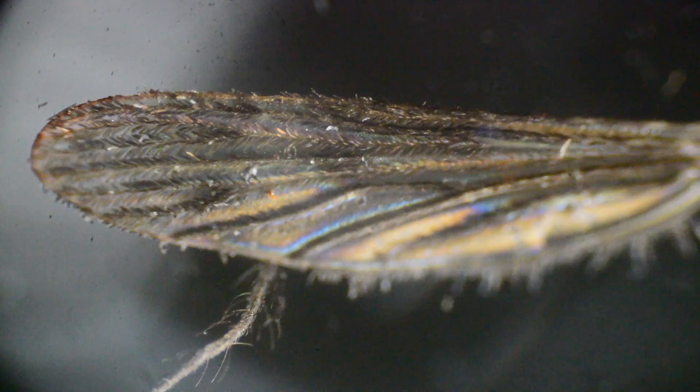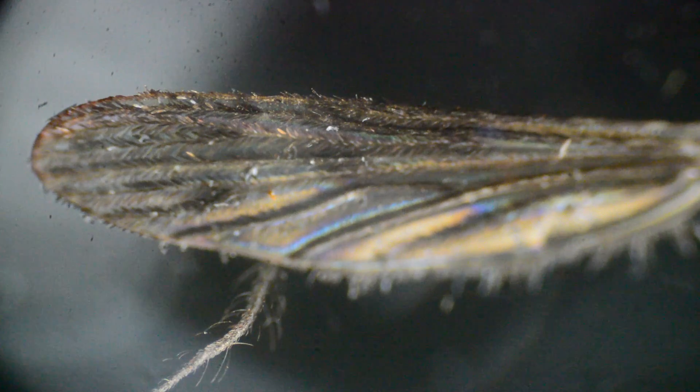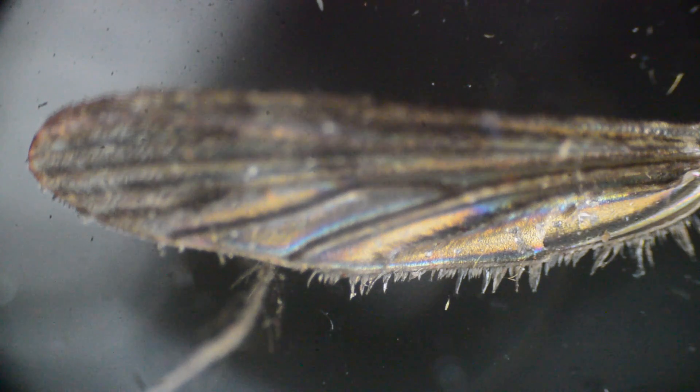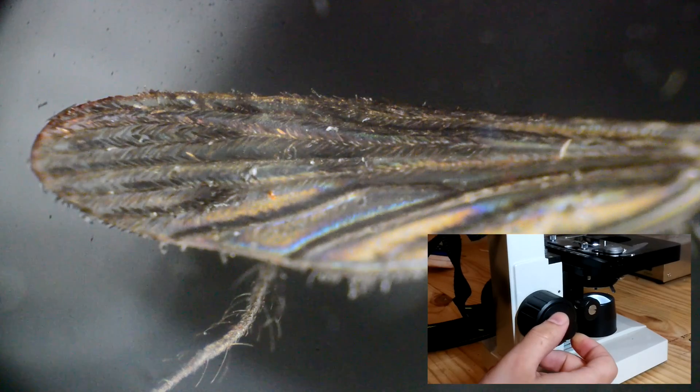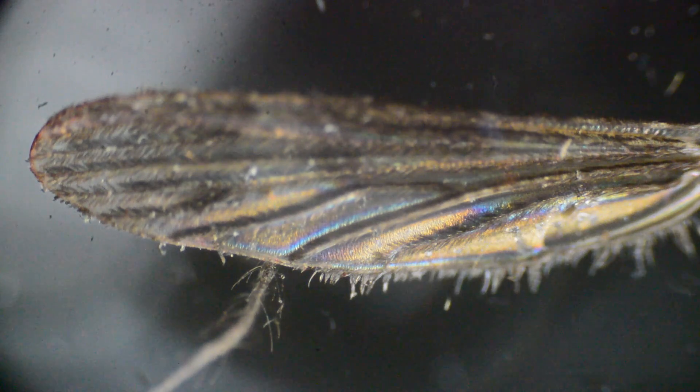Using this wing as our first target, you can see that only a strip of the wing is ever in focus at a time. Start by taking a photo where one edge of the wing is in focus, then slowly tune the fine adjustment until a new area is in focus, then take another picture. Repeat this until you've covered everything.